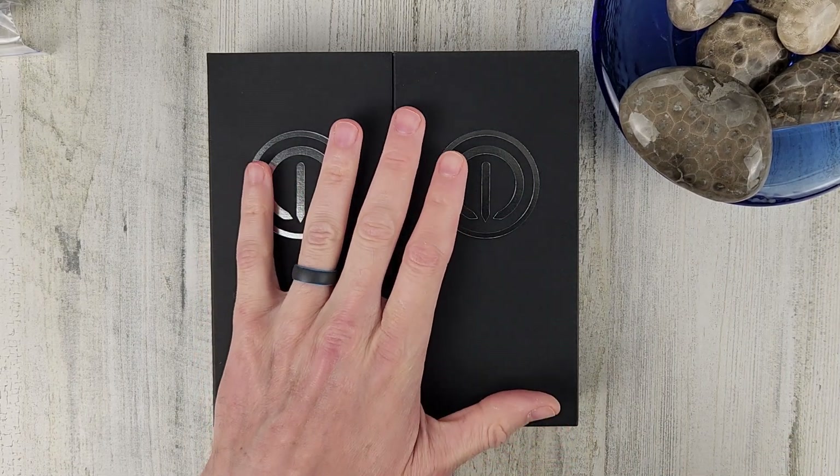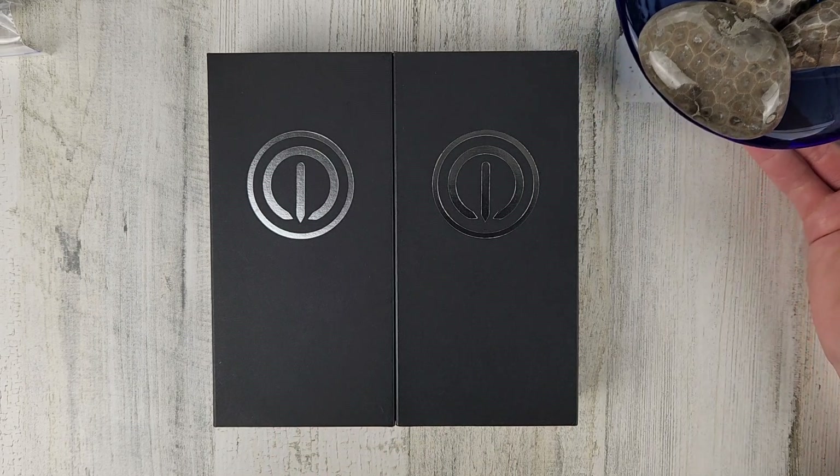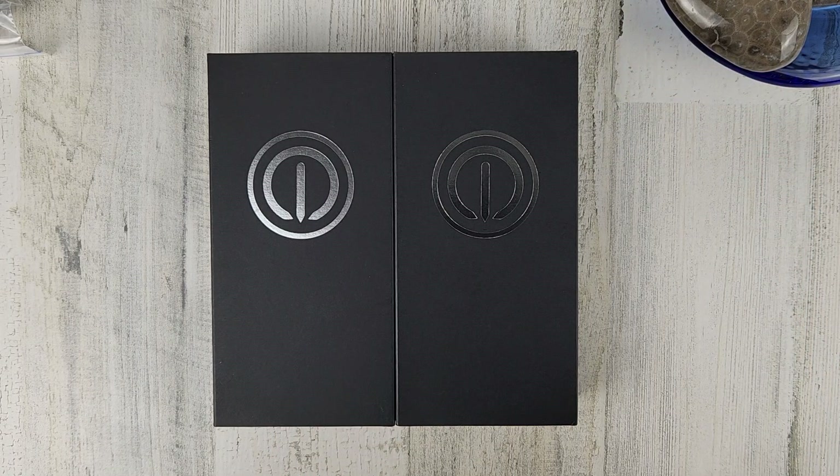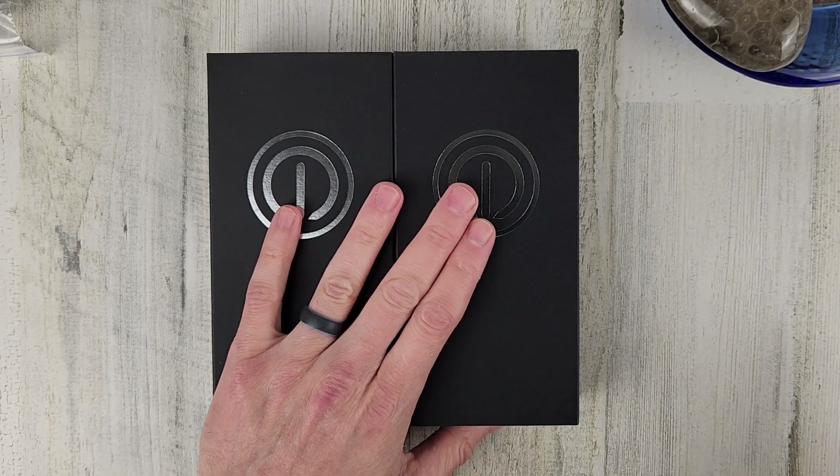Welcome to Wrong Time Watch. My name is Kevin and today we have a watch unboxing from MMI Watches. These are the Cuddle Cron watches and you can pre-order them from the MMI Watches website. I'll leave a link in the description below.